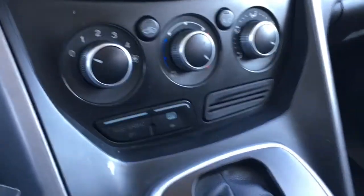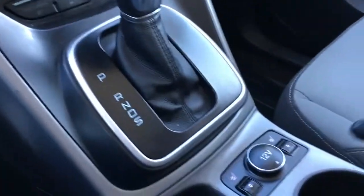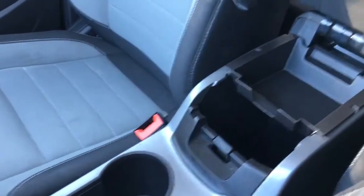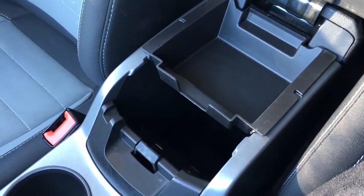There are climate controls with defrost. Your shifter is mounted in the center console. There's a 12-volt DC power outlet, heated seats, e-brake, cup holders, some storage, an MP3 audio input jack, as well as a USB port.